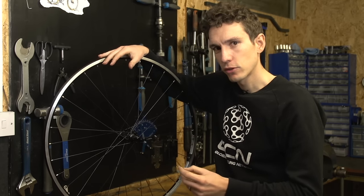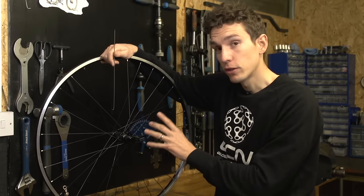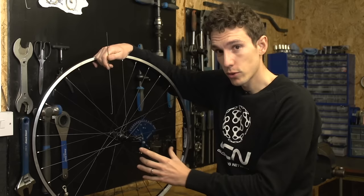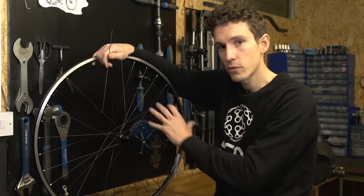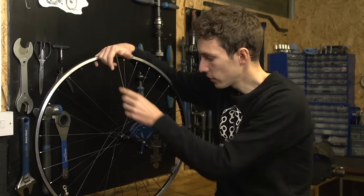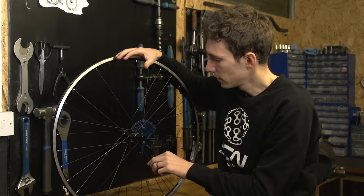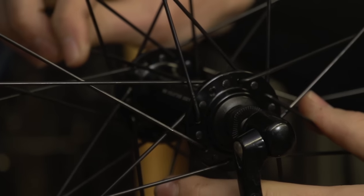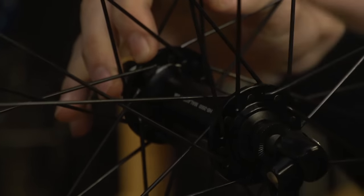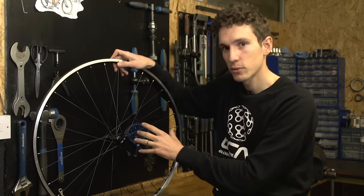With the broken spoke completely removed, it's now time to thread the new one in, and at this point we need to have a look to see exactly how the wheel has been laced. It could be three cross — meaning that the spoke crosses three other spokes on its way from the hub to the rim — two cross, or straight pull, meaning that the spoke goes directly from the hub to the rim without crossing another. We also need to pay attention to see which side the spoke needs to be threaded from, as these alternate between being threaded from the outside of the hub to the inside of the hub. In this particular instance, my new spoke needs to be threaded from the inside of the hub. If the wheel is laced two or three crossed, you need to make sure that the new spoke matches the old ones in terms of where it crosses the other ones, either inside or outside.